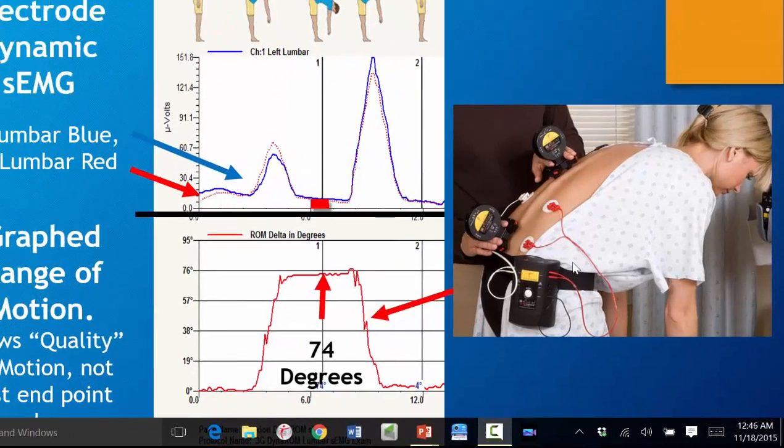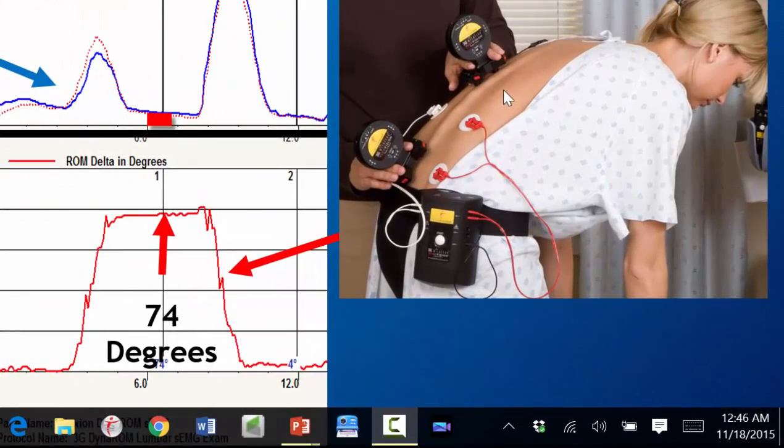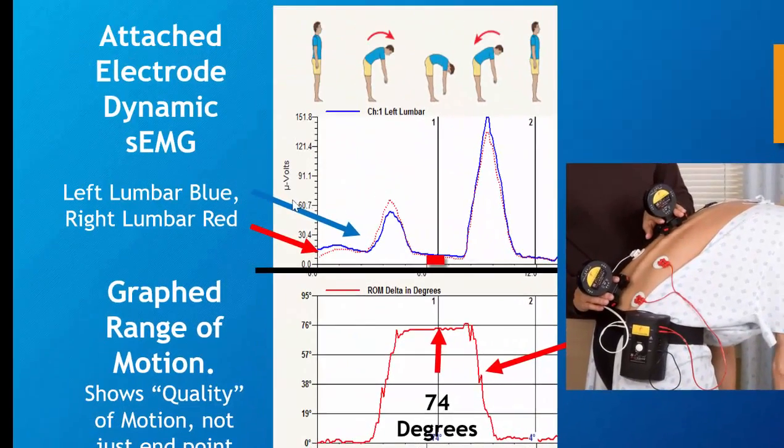We're attaching EKG electrodes about the spine, measuring levels of muscle activity on left and right sides. The left lumbar is in blue — we're graphing our muscle activity measurement, dynamic EMG up here. The right lumbar is in red. Here the patient goes bending in a flexion, muscle shut off — the flexion relaxation response — and they fire again to return to neutral.